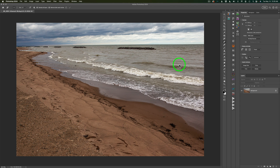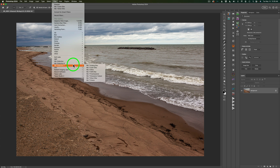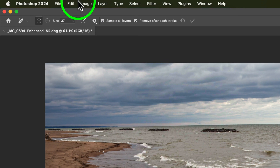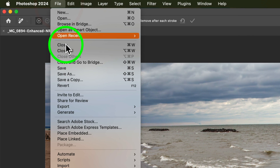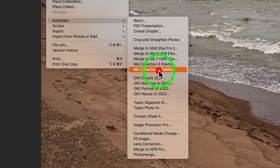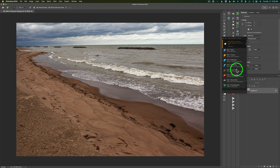Now to use the Nick Collection, you could come up to Filter, click on Filter and find Nick Collection 7 and choose any one of the filters. But the way I like to use it is to go to File, then down to Automate, and you'll find the Nick Collection 7 Palette. Click on that and it opens up the palette because you get a lot more features inside of it.